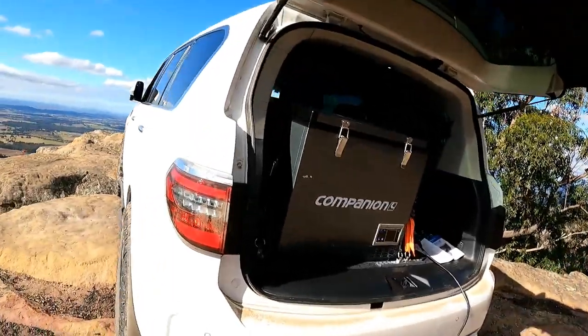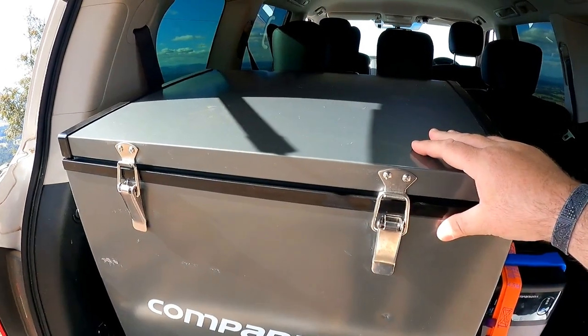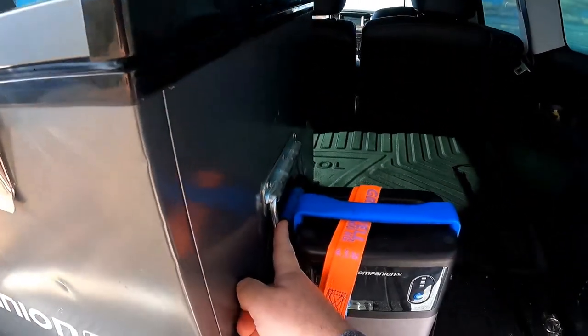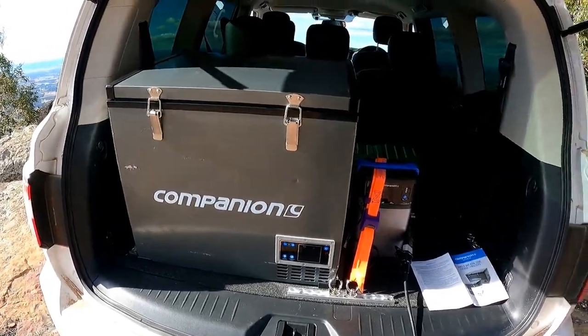I'll give you the pros and cons of the fridge. The recessed LCD display — love that. The thick insulation and the amount of space, it's great. The fact that the handles fall flat, and power-wise for such a big fridge it doesn't really use that much power. That's what I love about it.